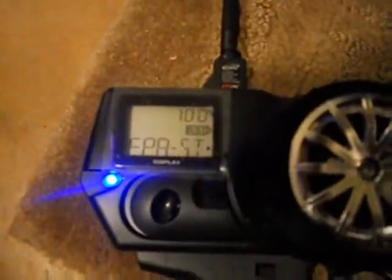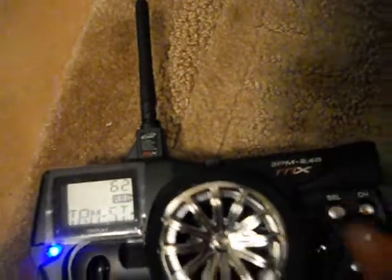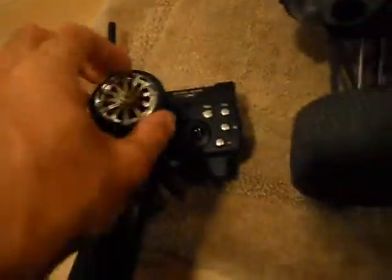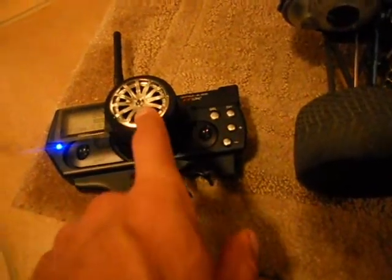Going through the menus in this particular controller, you basically just hit the select button right here and it changes from steering to throttle. It cycles through brake, steering, and throttle selection. I had to reverse the steering and the throttle function because it was opposite. I remember I had an older Futuba Magnum Sport radio and had to do the same thing with the hi-tec servo on this same truck. So now it works perfect.